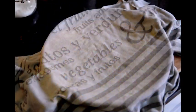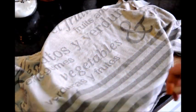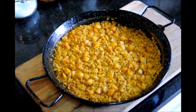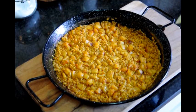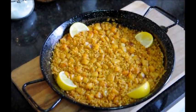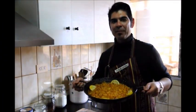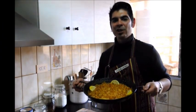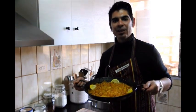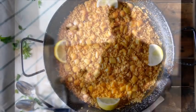Our rice has been resting for about five minutes, so let's go ahead and take off the dish cloth. Now let's garnish it — grab the lemon and cut it in wedges. And there's our finished plate of arroz a banda. If you enjoyed today's video, please subscribe to my channel so you can receive all my future videos showing you how to cook fabulous Spanish food. Until the next time, hasta luego.